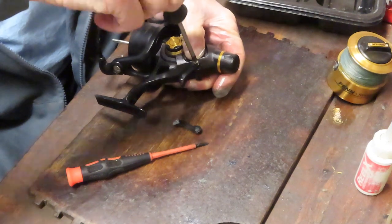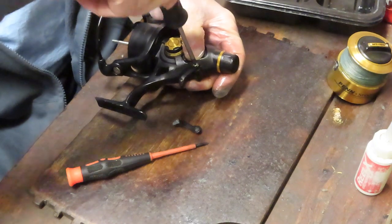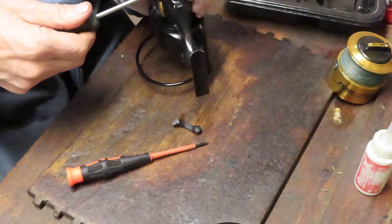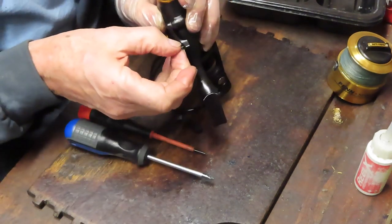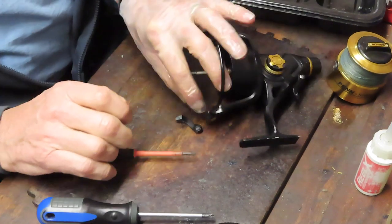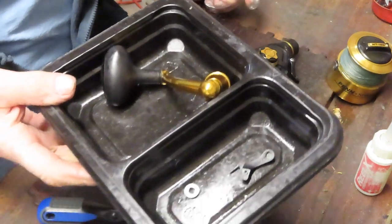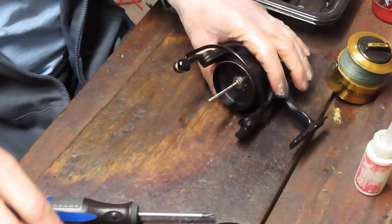What you do have to worry about is that little screw on the top of this — you want to make sure you have a nice home for it while working. Take that piece out, grab the other piece, and put them into a parts tray. My parts tray is nothing more than a fast food container, and it serves its purpose well.